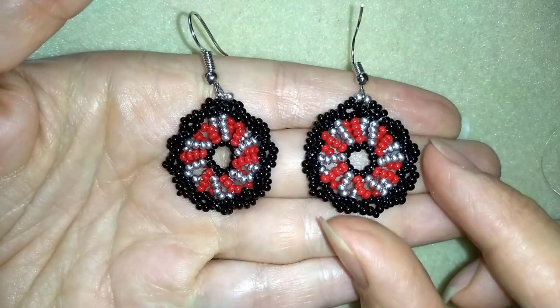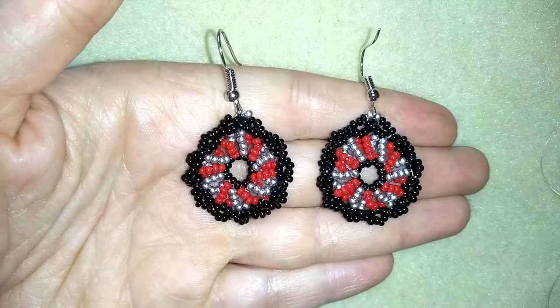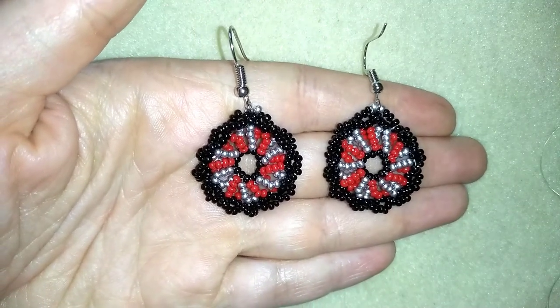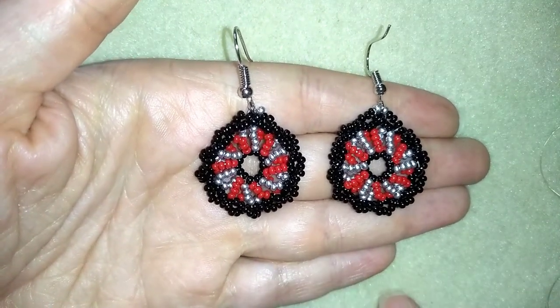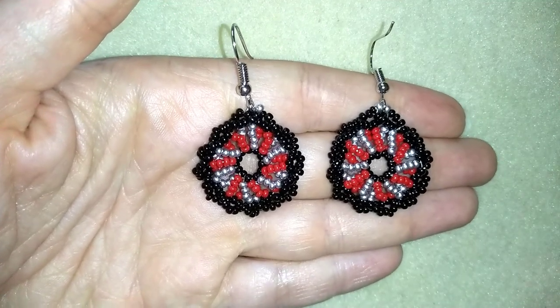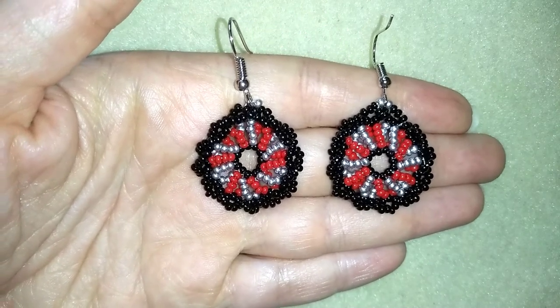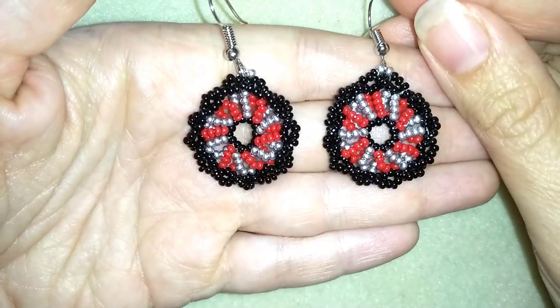Hi there you guys! I'm Teddy from Bijuteo Beading and in today's tutorial I'm gonna be showing you how to make these double spiral seed bead earrings. They're easy and fun to make and I use only simple stuff — only seed beads — and with my step-by-step instructions I'm sure you're gonna be able to make them by yourself.